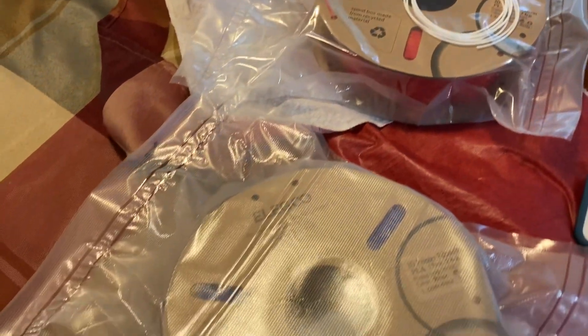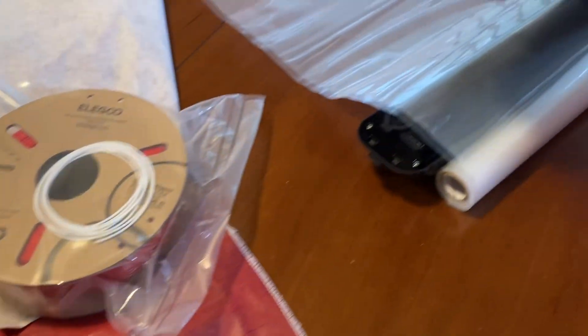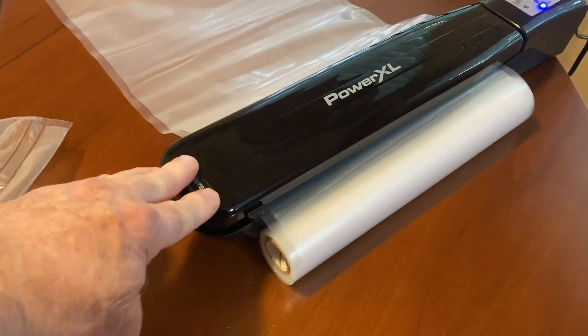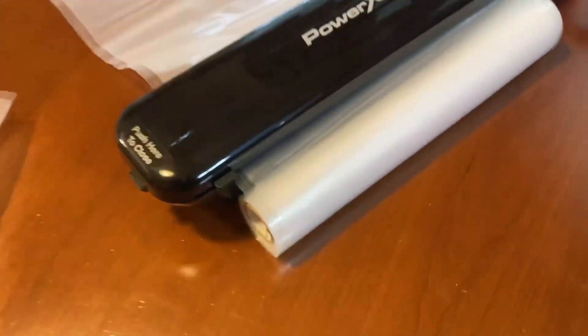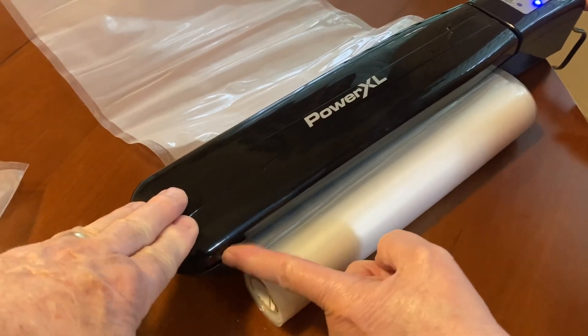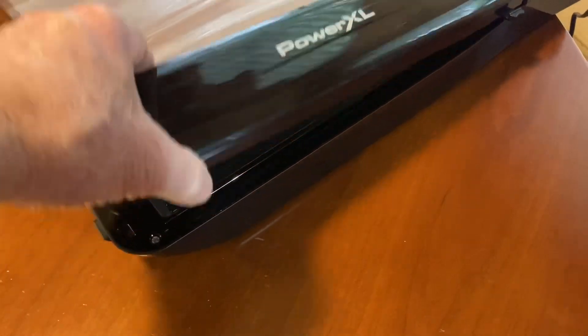I have a couple of rolls of filament right here that I need to vacuum seal. This is a vacuum seal machine, or food saver, that we've been using in our kitchen — and this is not a sponsored video. The first thing I need to do is cut this to length, and I want to make sure that it's oversized. The reason being, I want to be able to use this several different times so I'm not wasting the material.